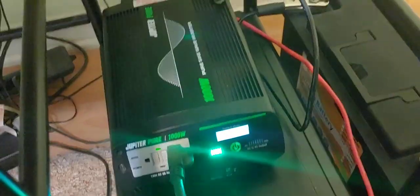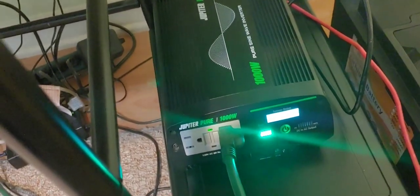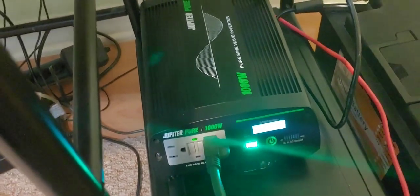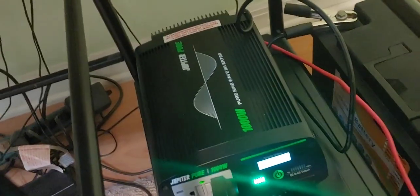I do have an 8,000 watt inverter that runs the house, but it's not a pure sine wave, so I don't really want it to run sensitive equipment like this.